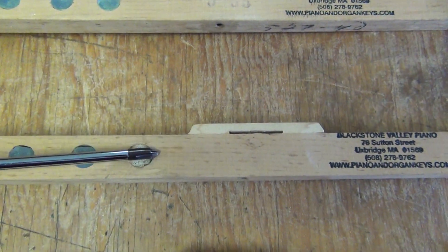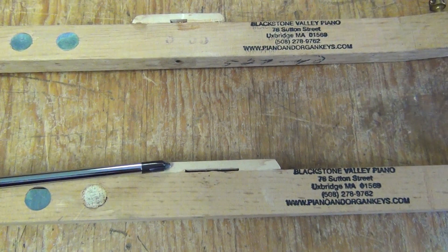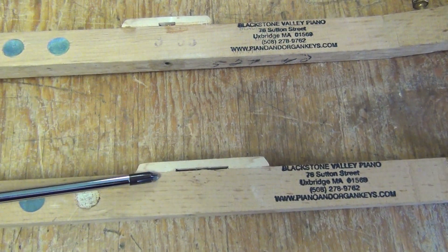Same manufacturer and model again, about 20 years newer. They simply increased the button length a little bit.